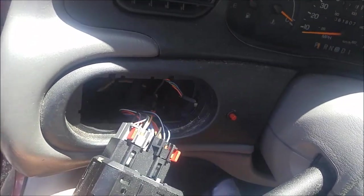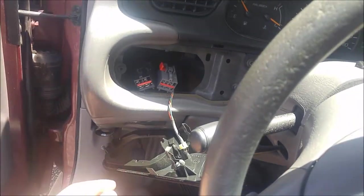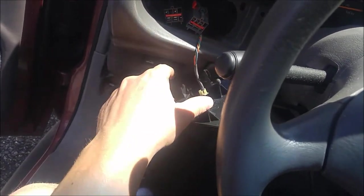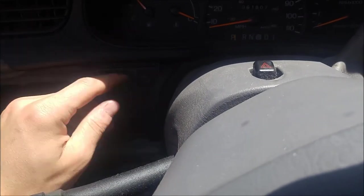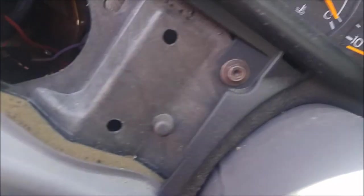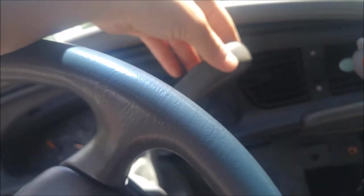Got some bad lighting but you get the idea. That piece just pops right out and there's this little light thing — we never established what it was. We think it's for some sort of aftermarket security system, but it just needs to be out of the way to get to this bolt right here. There's a bolt right there and one on the opposite side, and then two up on top — one there and one there.